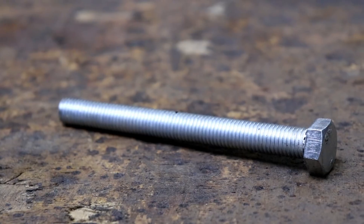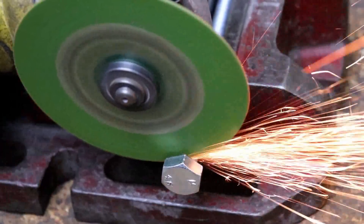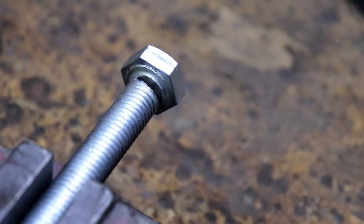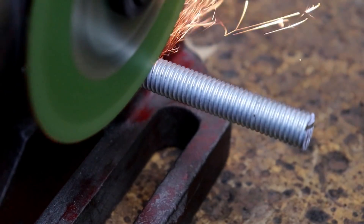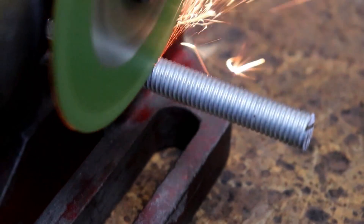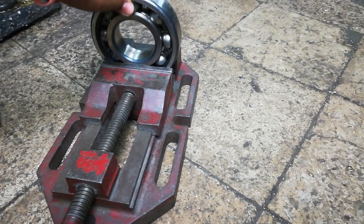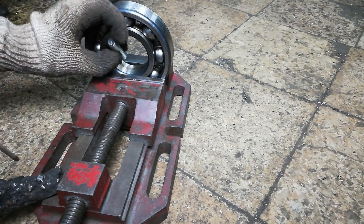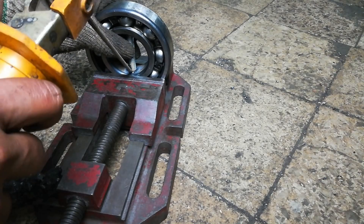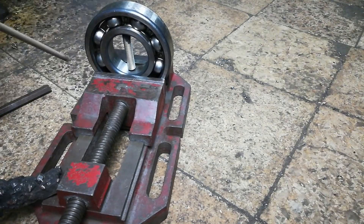This time I am using an M12 4-inch bolt, removing the head and cutting the bolt into two different pieces of 2 inches each, using a 5-inch bearing for the wheels of the cannon, and welding the M12 cut bolt between the bearing on both ends.